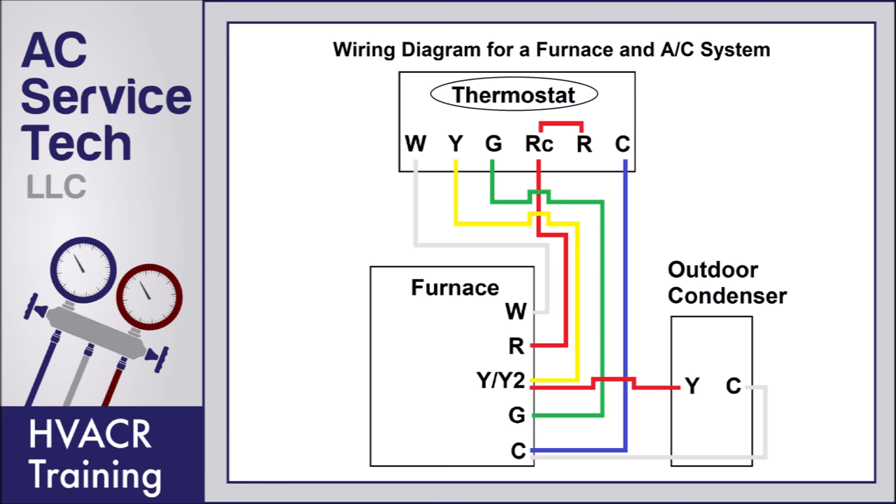The terminals for the thermostat are: W, that's for heat; Y, that's for cooling; G is for fan; RC is 24-volt power for cooling; R is 24-volt power for heating; and C is the common.